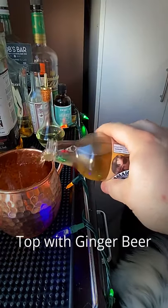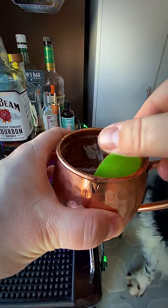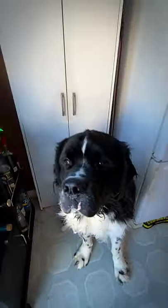Another cookie for Odin, and then top off with some ginger beer. Garnished with a lime. There you go — Kentucky Mule. It's basically a Moscow Mule but with flavor.